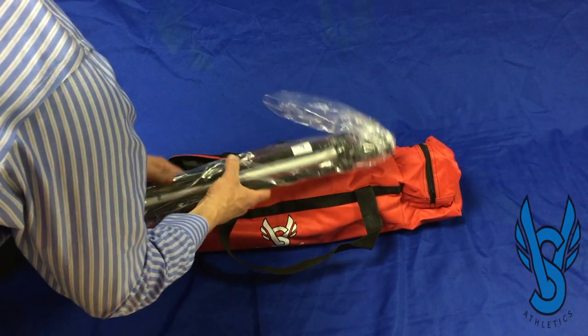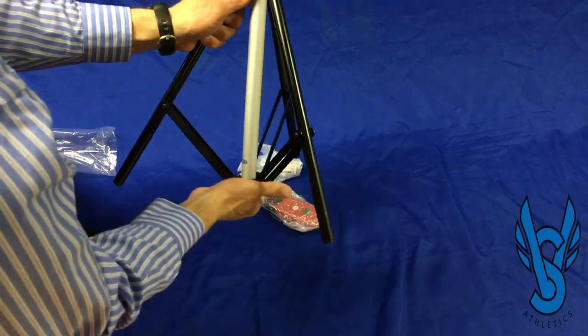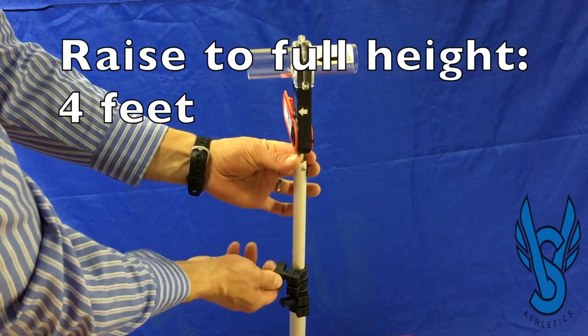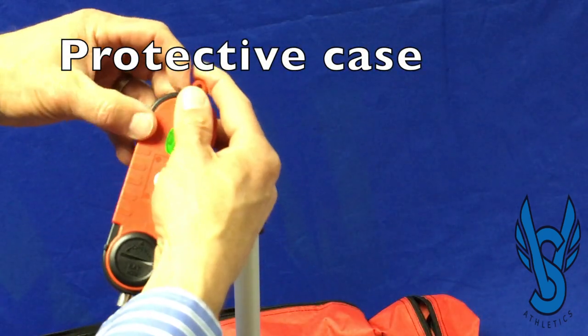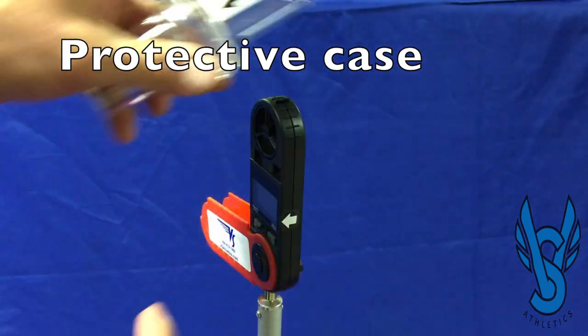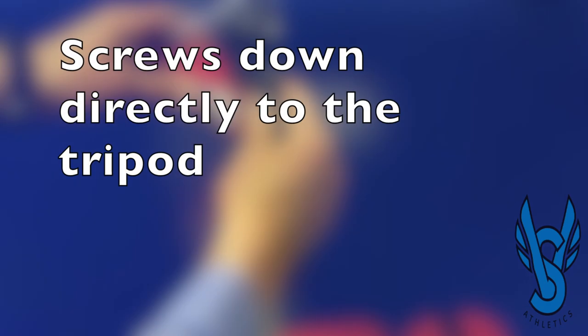The tripod comes pre-assembled and only takes a few moments to open up and adjust to the full regulation height of four feet. The wind gauge has its own protective case that once its swivel opens, is ready to have the wind tunnel mounted on top of it, and is then screwed directly to the tripod.